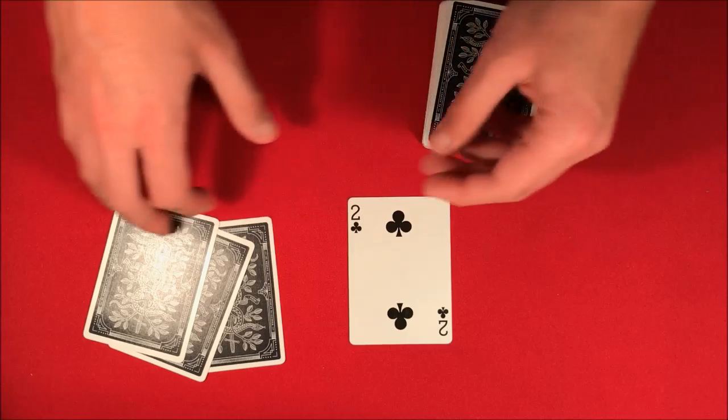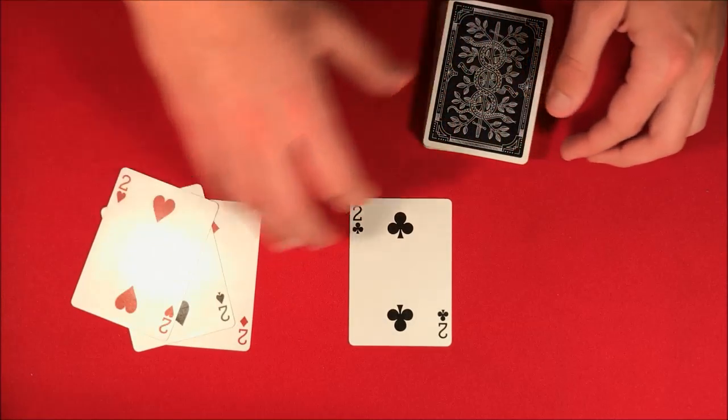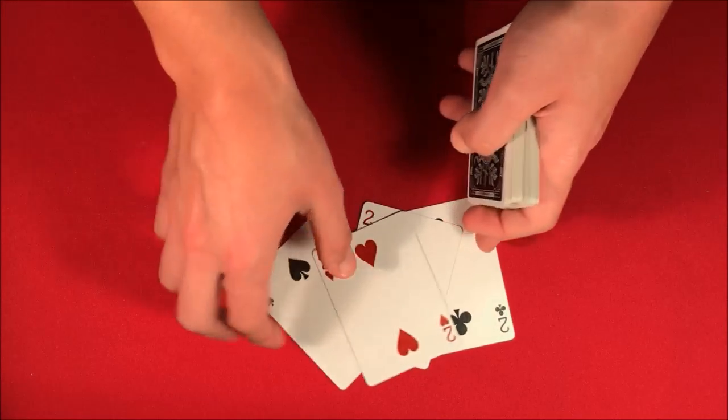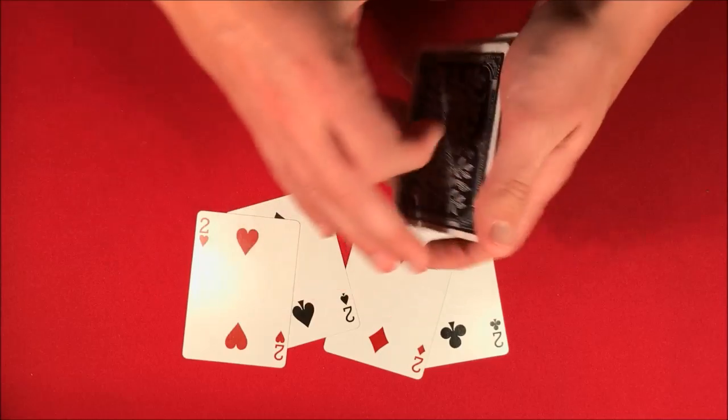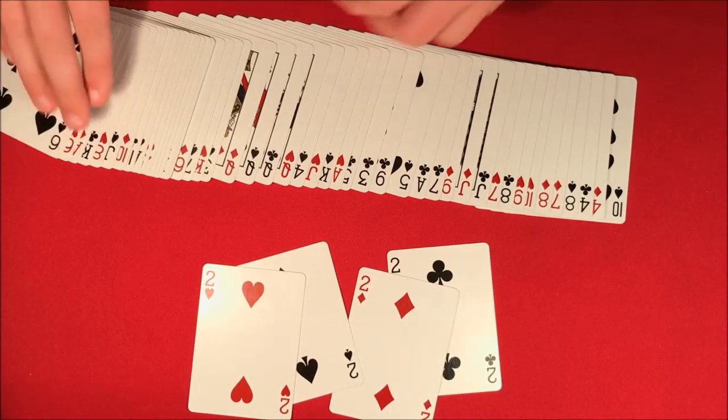But the magician says, "Hold on — we actually have one card here and you said I had to stop at a four of a kind." He snaps his fingers and the rest of the cards change into the remaining twos, so the magician wins because he does have a four of a kind.